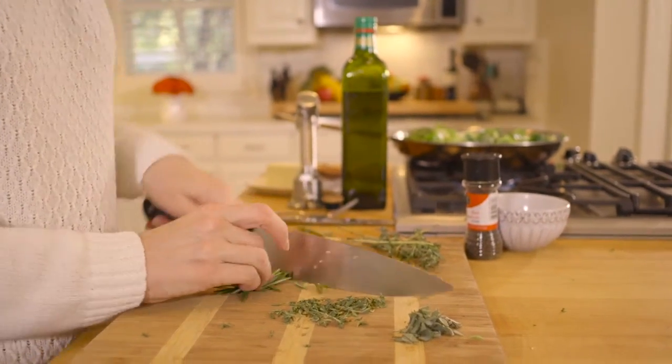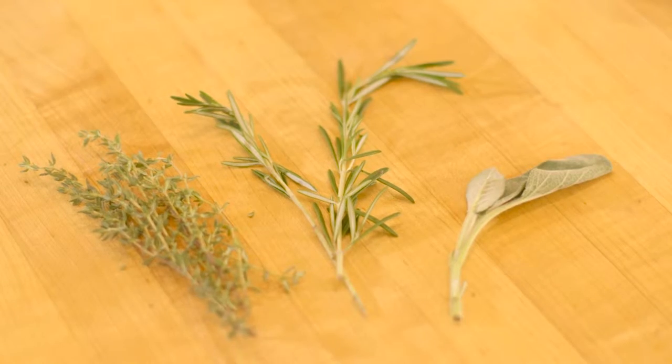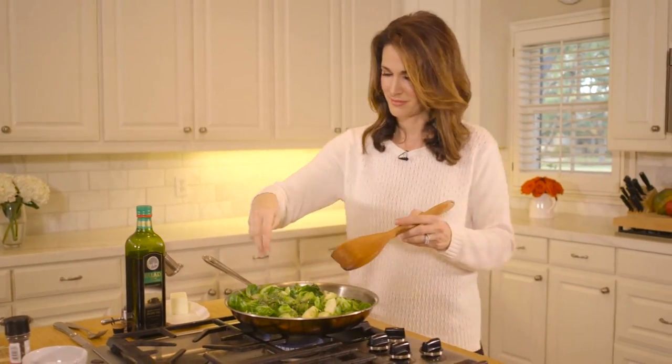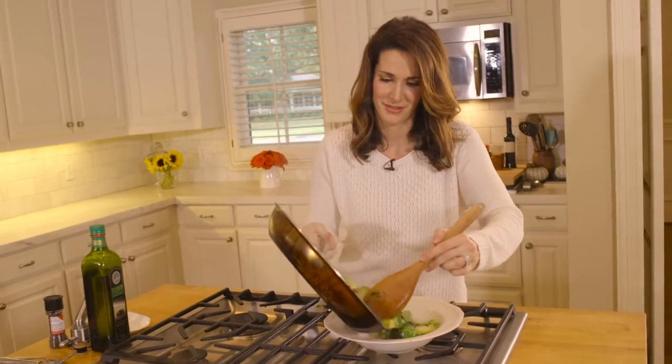Meanwhile, chop the herbs. For this, I'm using rosemary, thyme, and sage. Add them to the pan with some salt and pepper, and keep tossing. Once they're softened and browned, they're ready.